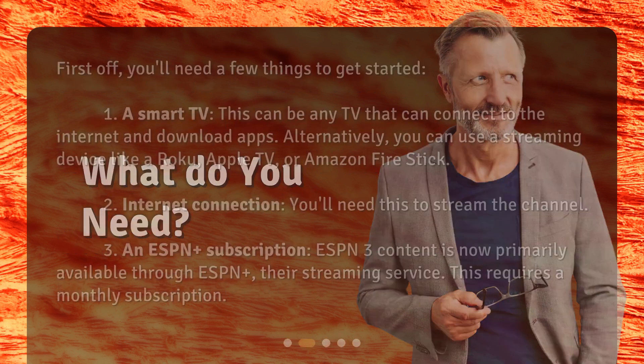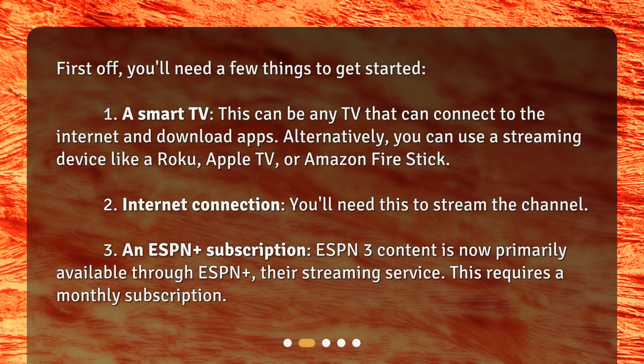What do you need? First off, you'll need a few things to get started. 1. A smart TV — any TV that can connect to the internet and download apps. Alternatively, you can use a streaming device like a Roku, Apple TV, or Amazon Fire Stick. 2. An internet connection to stream the channel. 3. An ESPN Plus subscription. ESPN3 content is now primarily available through ESPN Plus, their streaming service, which requires a monthly subscription.